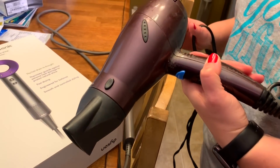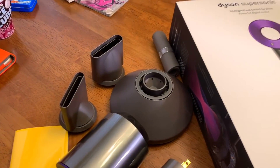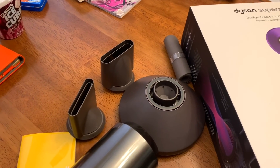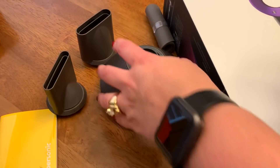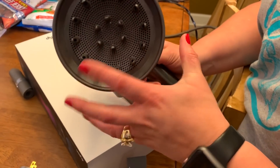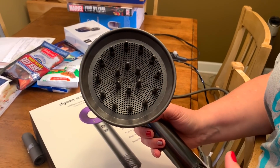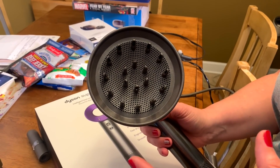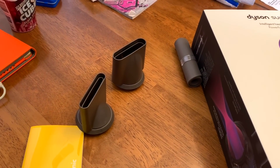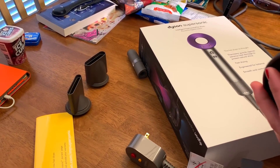Before we go try it out, can you tell us what each one of these accessories does? One attachment you hold to blow dry, and there are different attachments. This one is more like a diffuser — you put it on your hair and it's supposed to fluff up your hair, give it body. The others are more directional. So let's follow her into the bathroom and get her to try it out.